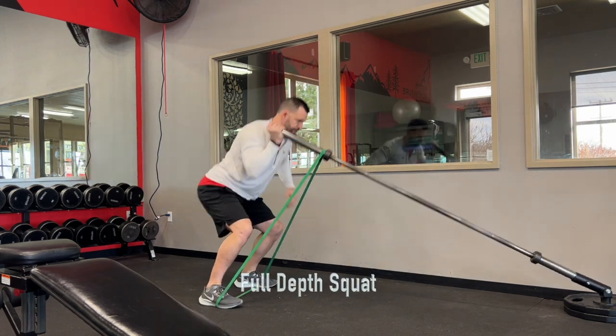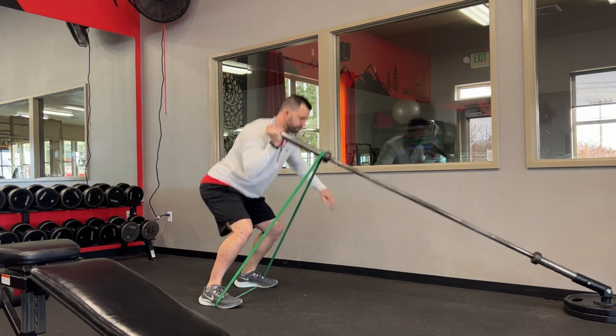You're going to repeat all reps in your program on that side, and then switch it over to the other side.